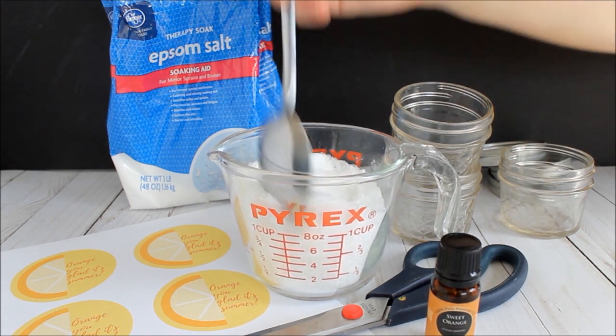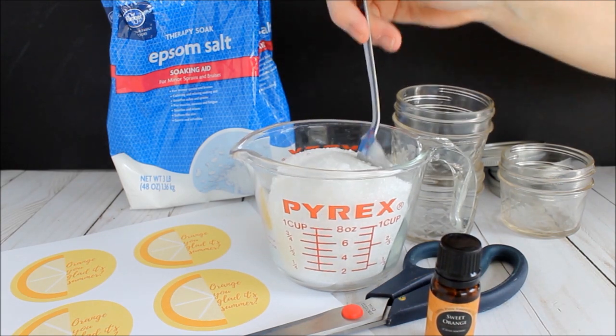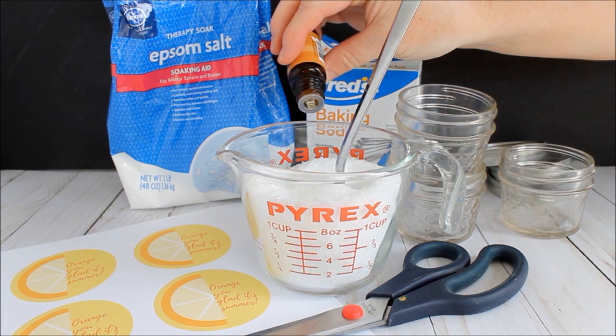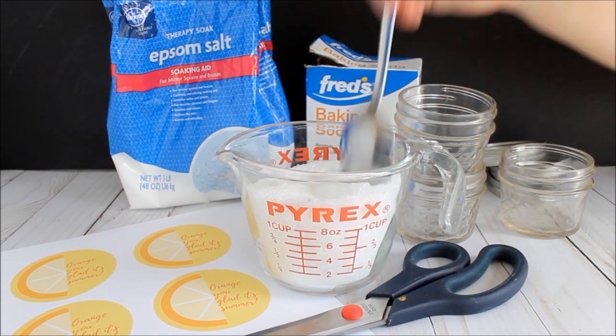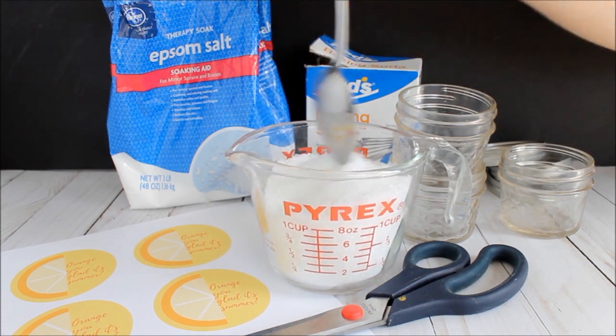Our gift tags are orange themed, so we're going to add sweet orange essential oil. You can actually add any essential oil to this recipe to mix it up. We're going to add 4 drops of essential oil and then mix well. If you want more or less of the scent, you can add more or less essential oil depending on your preference.